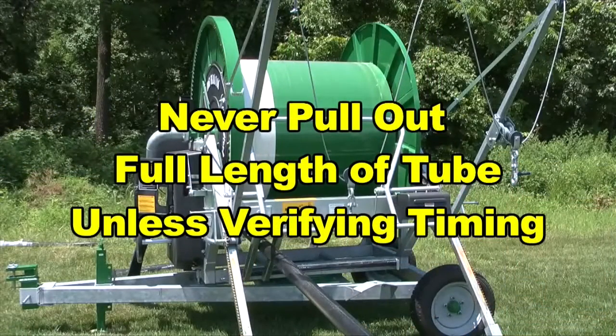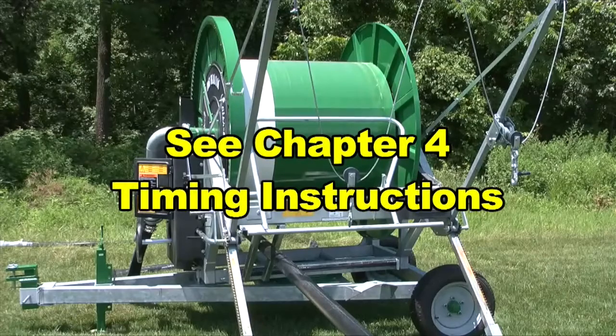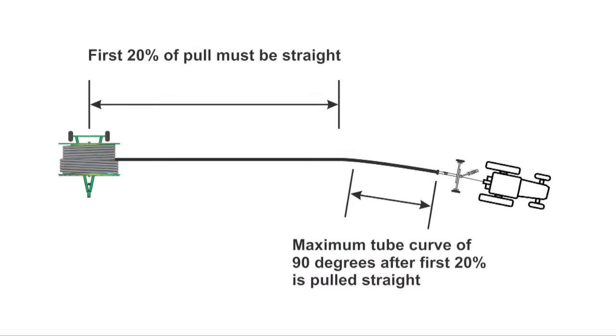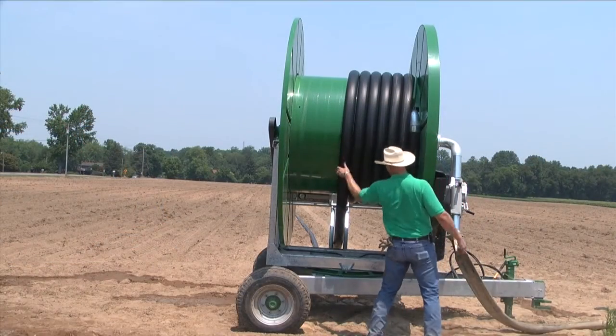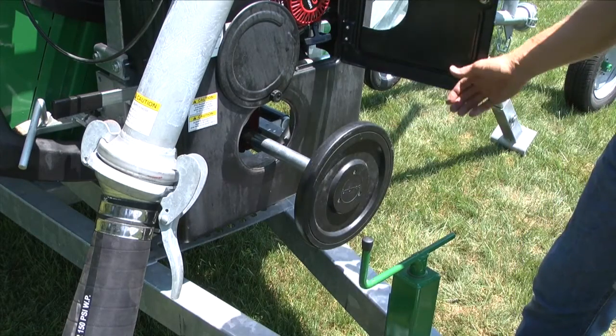The only time you pull the tube out the full length is to verify timing. Timing will need to be verified if this is the first run of the water reel; for instructions on how to time your machine, please see chapter 4 of this video. After the first run, the tube can be pulled out on an arc. If you are pulling the tube out on an arc, the first 20% of tube must be pulled straight away from the machine. Failure to observe this limitation places excessive side load on the level wind mechanism and may result in equipment failure or tube damage. Under no circumstances should the tube curve more than 90 degrees in its entire length. Verify that the coils of tube remaining on the drum are both coiled and packed tightly; if they are not, use the hand crank and PTO input on the gearbox to tighten them.